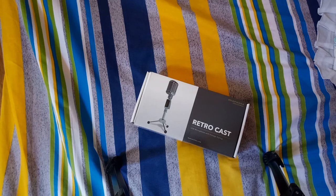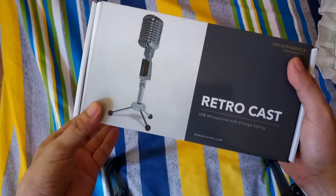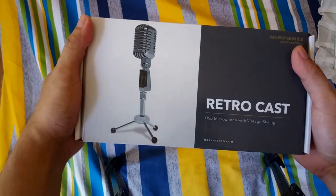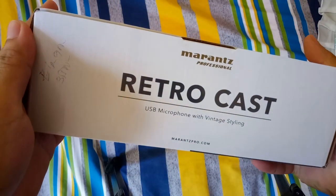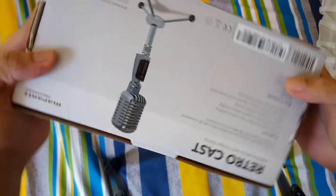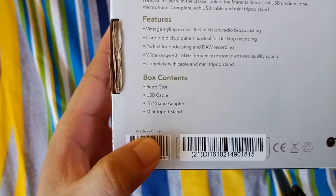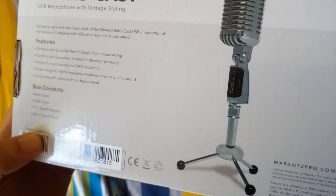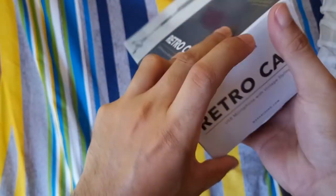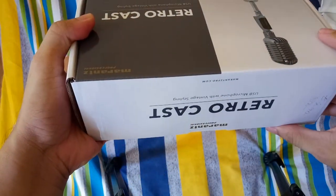We will be reviewing and unboxing the Marantz Retrocast USB microphone. Here's the box which just came with the package. It says made in China. The contents include the mic itself, a USB adapter, and a stand. Let's open the box.